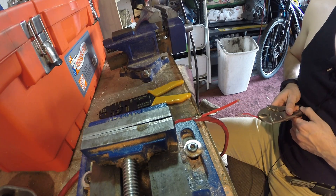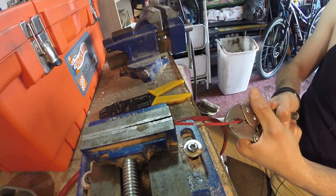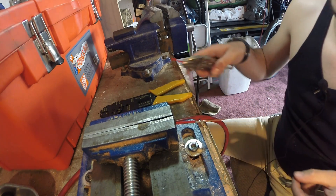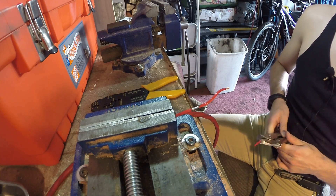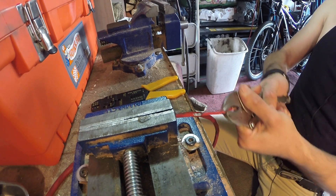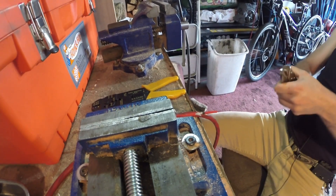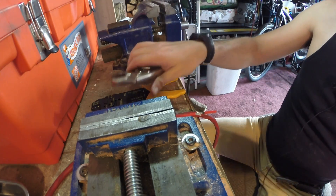Next we're going to show you the solder joint. I'm pulling really hard — I'm just tearing insulation off until I get to the wire. As you can see, that connection is not going to break. And lastly, we've got our double pass in the vise. I ripped the wire straight and clean out before the connection broke.